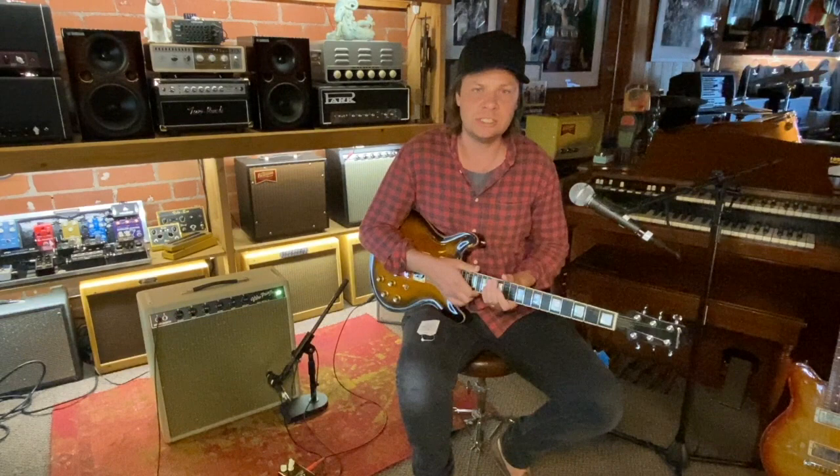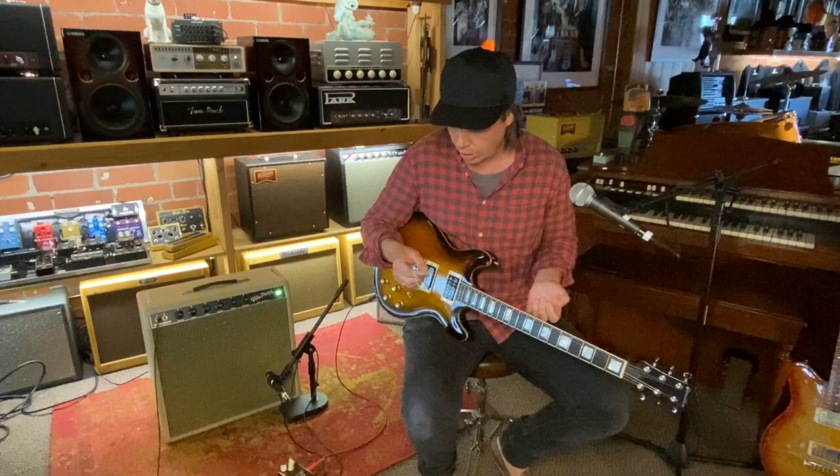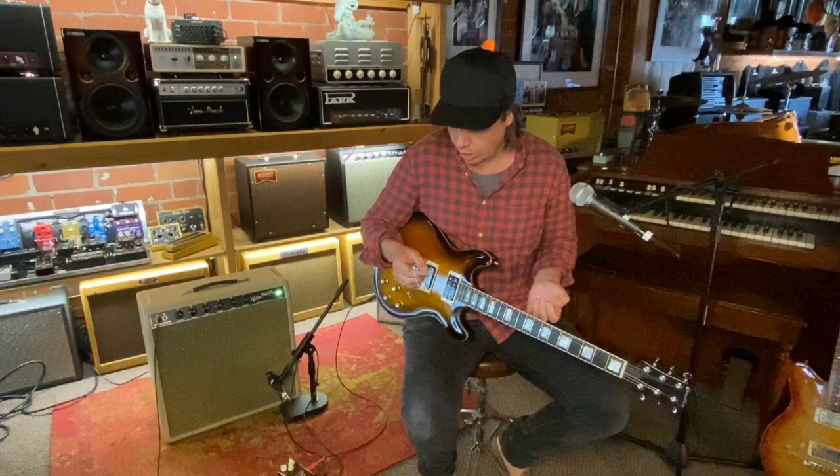Hi, this is Owen Barry. I'm here at LA Vintage Gear checking out this Carothers guitar. This one weighs 6.9 pounds, mahogany spruce, it's a two-tone sunburst, 12-inch radius, Seymour Duncan pickups, and it's kind of based on some of the guitars you saw Robin Ford playing.